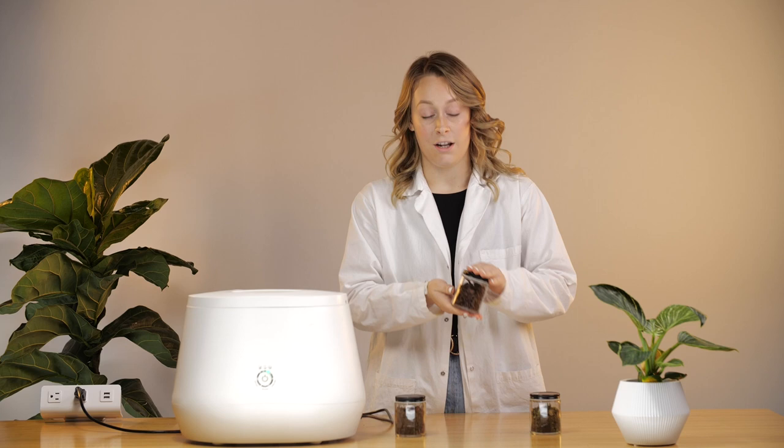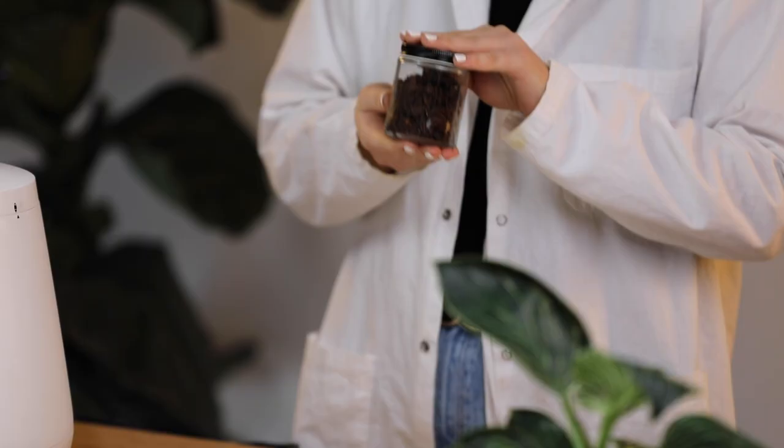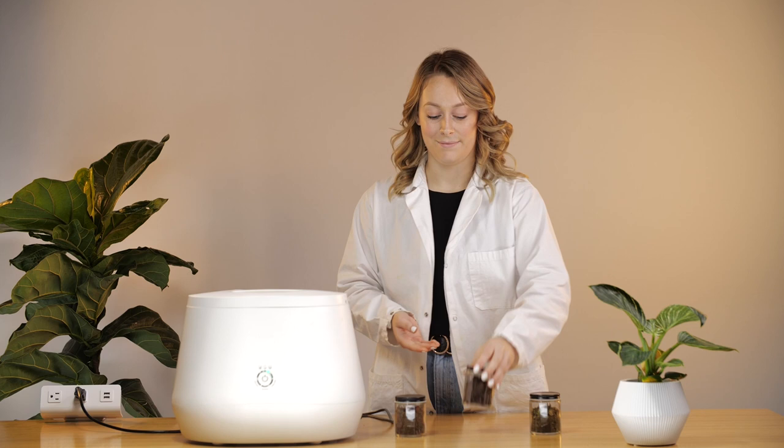Next is Eco Express. Your Eco Express dirt can be put in your home compost, your green bin, or your waste bin.